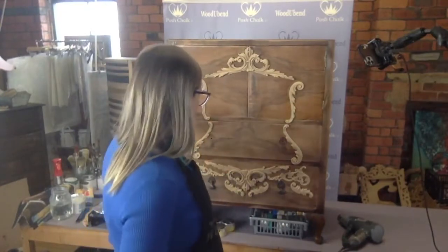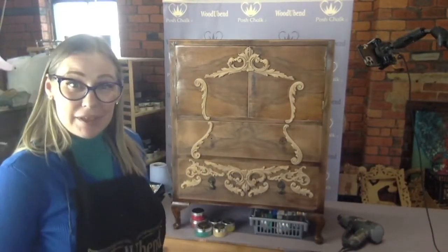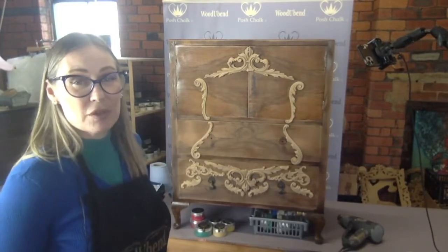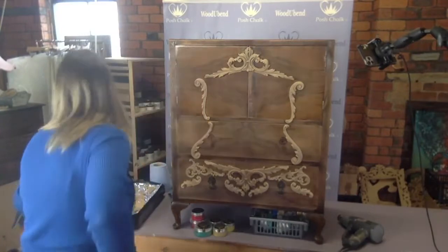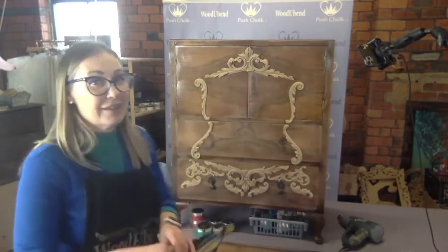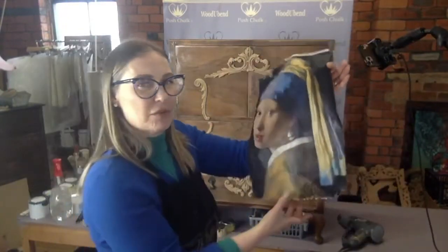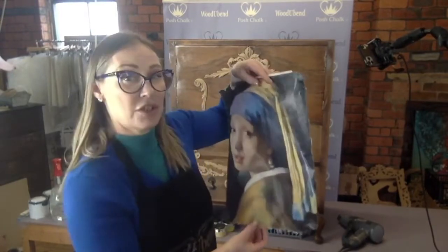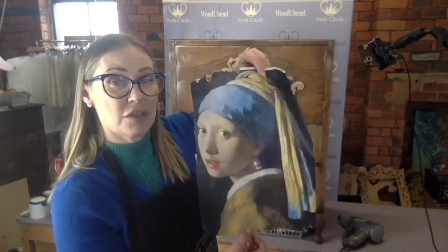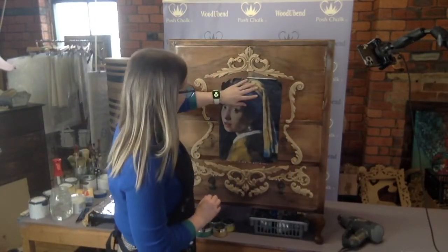Today we are starting another little TV cabinet. I've already stuck most of the mouldings on the surface and we're going to be doing some decoupage. This is the Girl with the Pearl Earring and she is going to be part of our collection that's coming out in a couple of months. We're going to put her right in the middle.